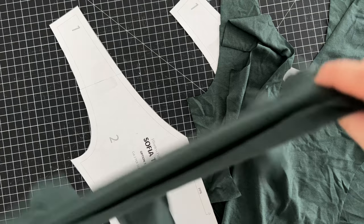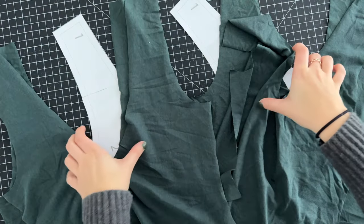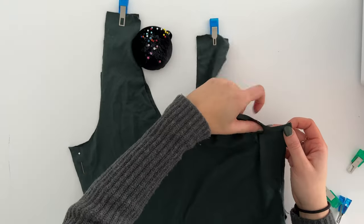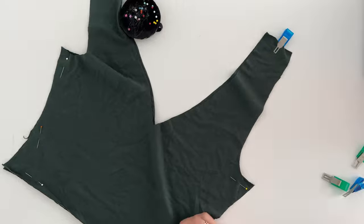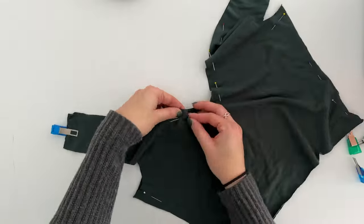For this pattern you will need four pieces total — two front pieces and two back pieces. Before we start sewing, please make sure to pin both the front pieces and the back pieces together with the right sides facing each other. This will make sure everything stays in place and you're sewing it the right way.